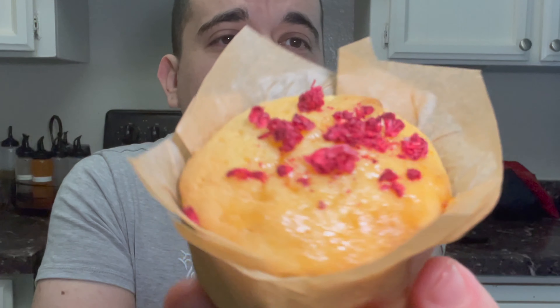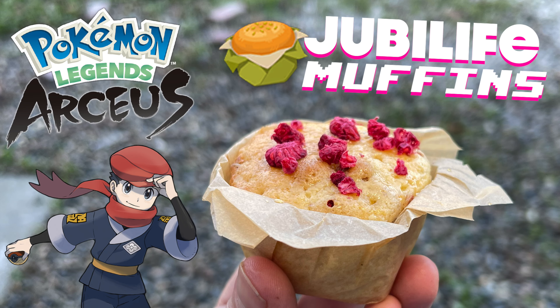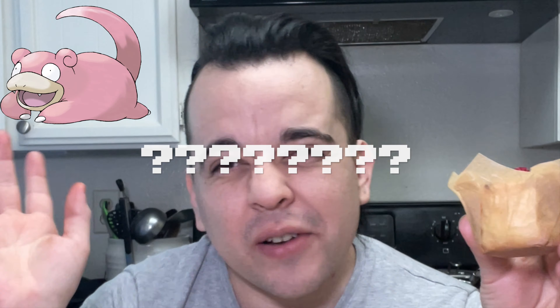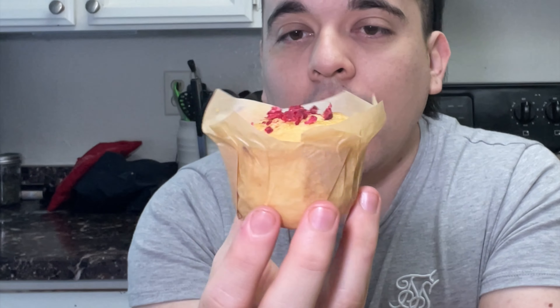On today's Hand Me Cooks, we're going back in time for Jubilife Muffins! Pokemon Legends Arceus happened, like 100, 200 years ago? I don't remember, but it's a long time in the past. Their regional treat before Poffins took off in Sinnoh was the delicious Jubilife Muffin, and it is a treat enjoyed by Pokemon.